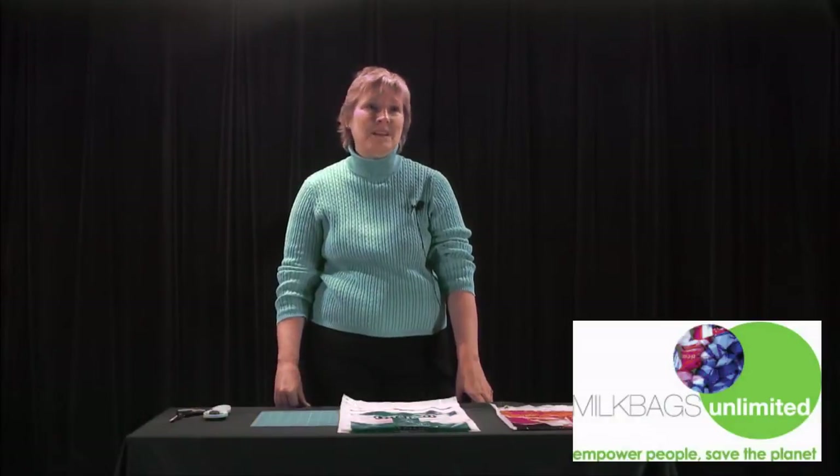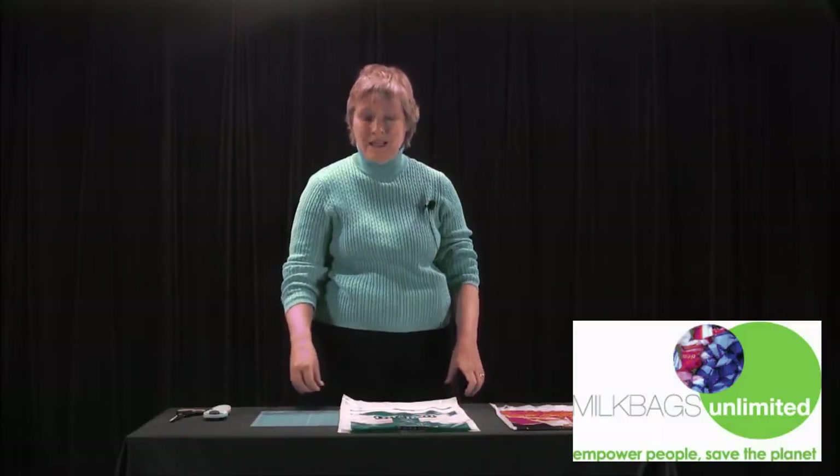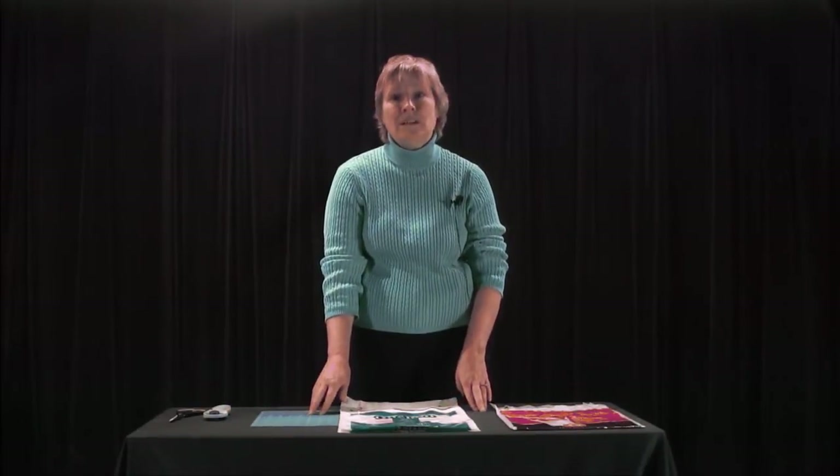Hi, my name is Angela Kessley, and I'm here at Toronto District Christian High School where some students are helping me prepare a video to show you how to transform a milk bag into a sleeping mat for people who live in impoverished countries around the world.